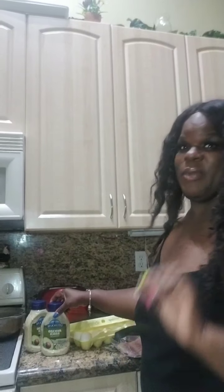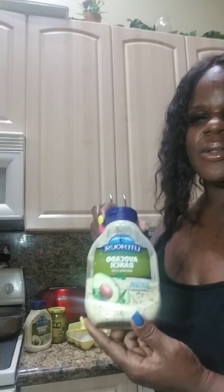So I have all the ingredients laid out for you guys to see today. My special ingredient, opposed to using mayonnaise — if you like mayonnaise, cool, but if you don't like mayonnaise — I have avocado ranch, which I love. Absolutely delicious.